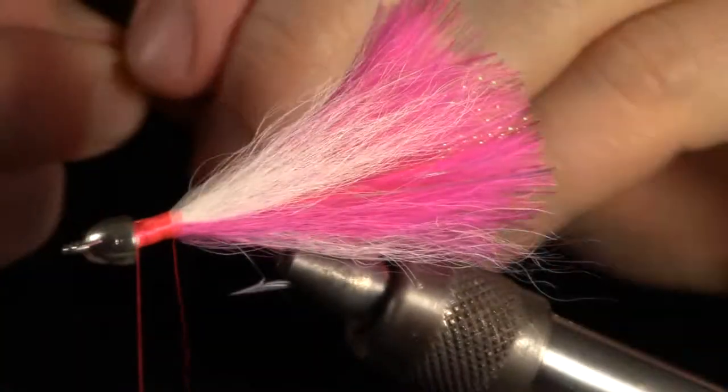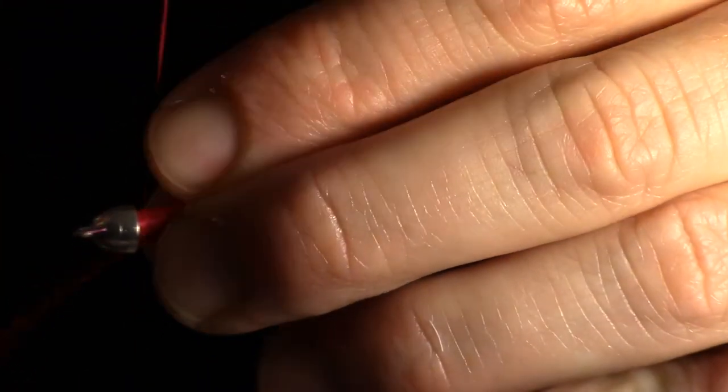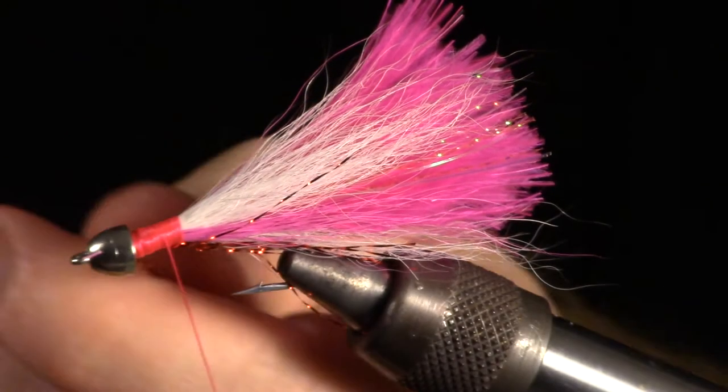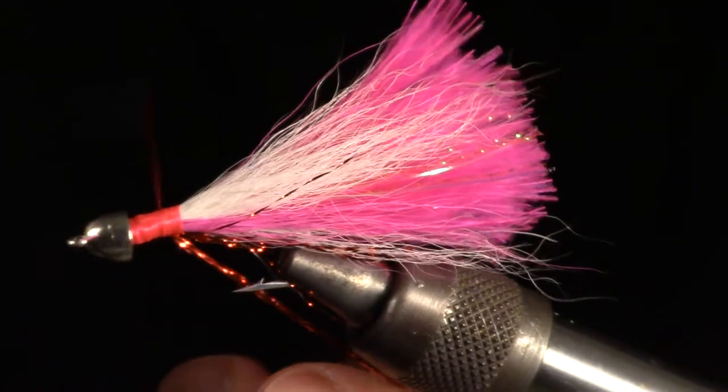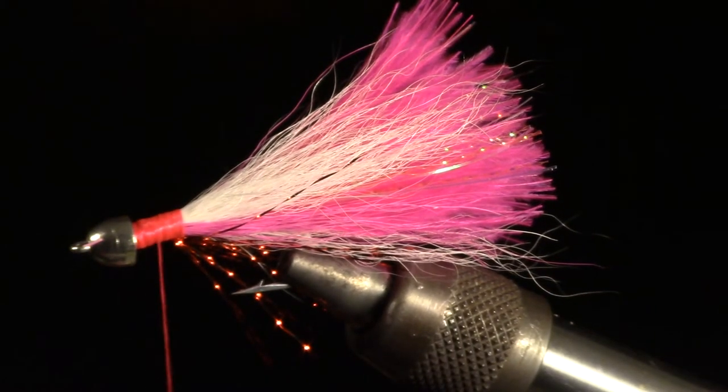Now add a few strands of red crystal flash on the bottom of the fly to look like a gill. Do this by cutting off one side square, then tie it in so the ends are just past the bend of the hook. Then fold it over, tie in the other side, and clip it off at the same length as the previous side.